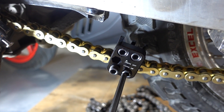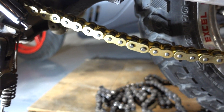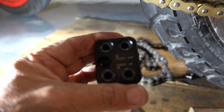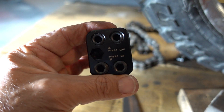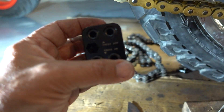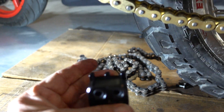Let's take it off and have a look at what's going on. It comes off like that. Here it's press-on, and if you want to use it to take this master link apart, you can press it off. It's quite a nifty tool — I like it.